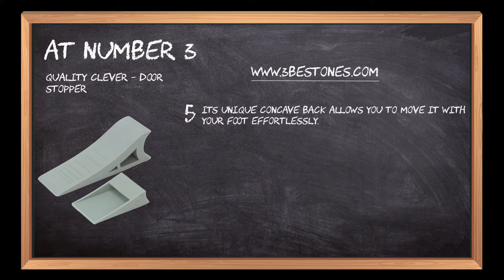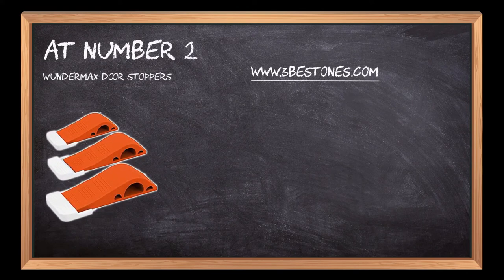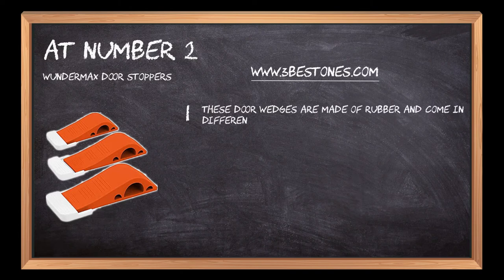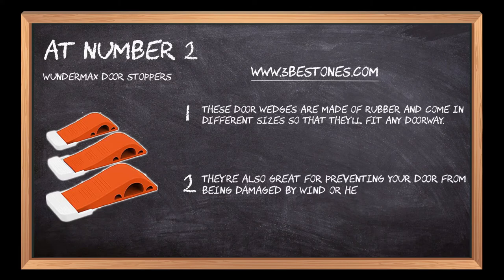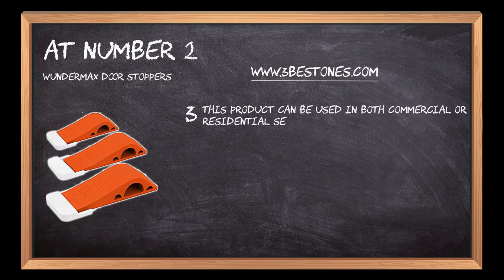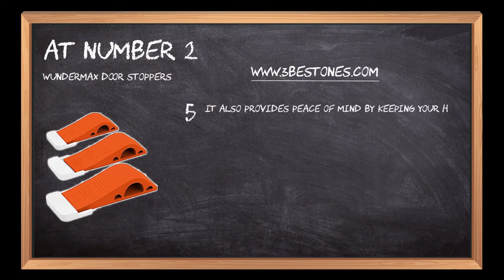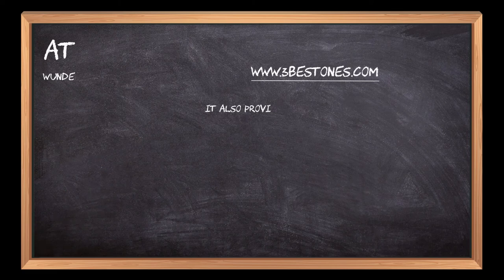At number two: Wonder Max Door Stoppers. These door wedges are made of rubber and come in different sizes so that they'll fit any doorway. They're also great for preventing your door from being damaged by wind or heavy traffic. This product can be used in both commercial or residential settings. This versatile door holder pack works on concrete, carpet, stone, tile, linoleum, and hardwood. It also provides peace of mind by keeping your home safe and secure.